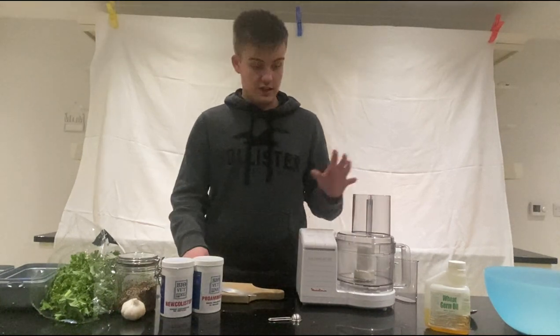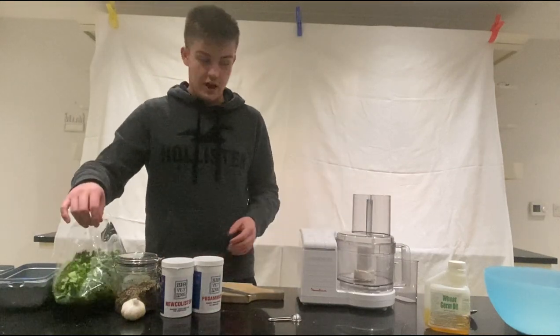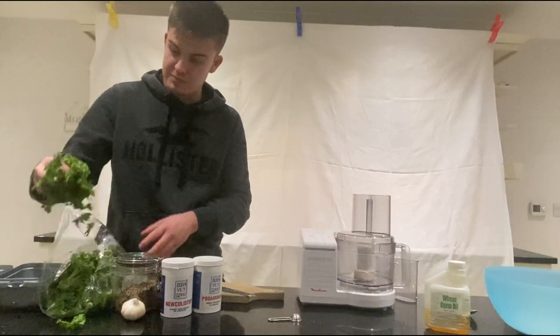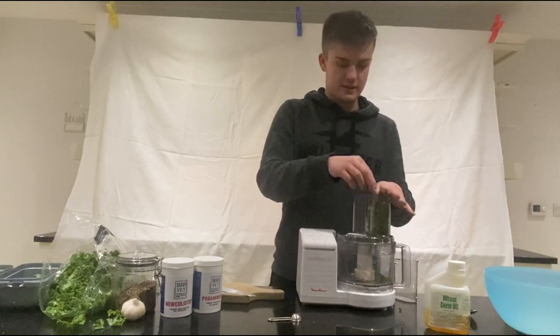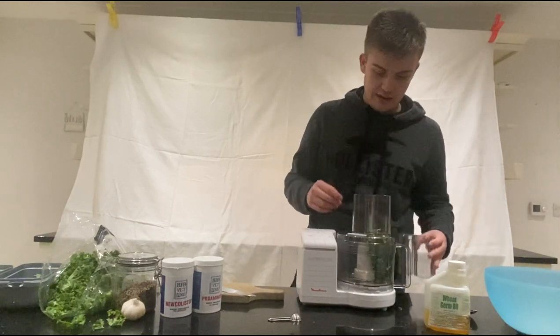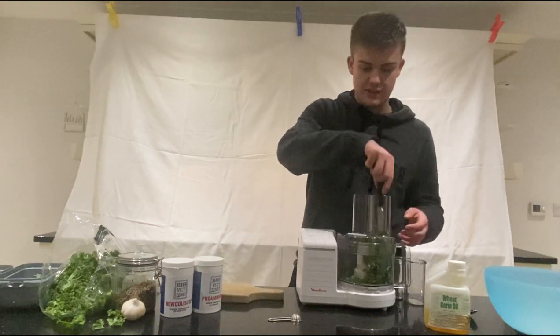The first thing we're going to do is blend everything up. We'll start off with the kale — just a nice big handful of kale, shoved down into the blender like that. Just make sure that's in so I can get everything else in.